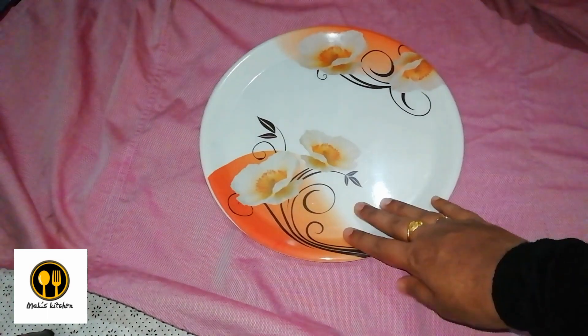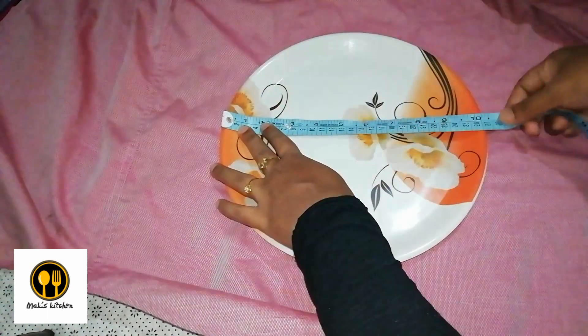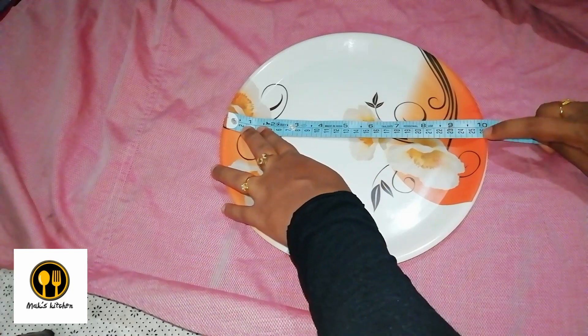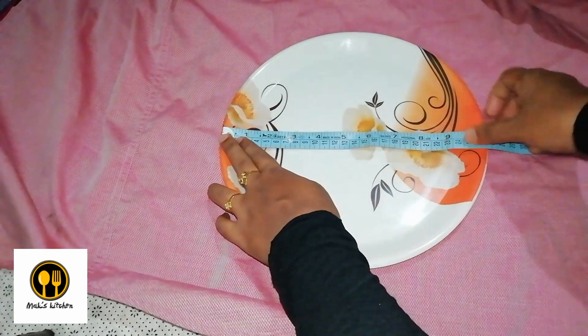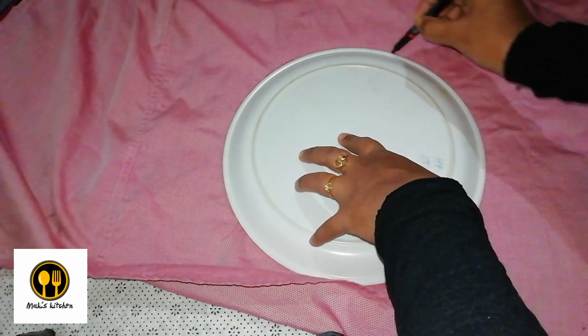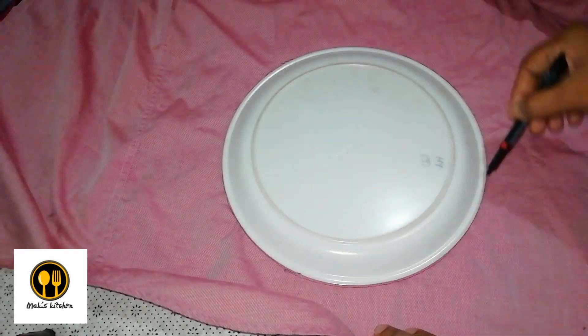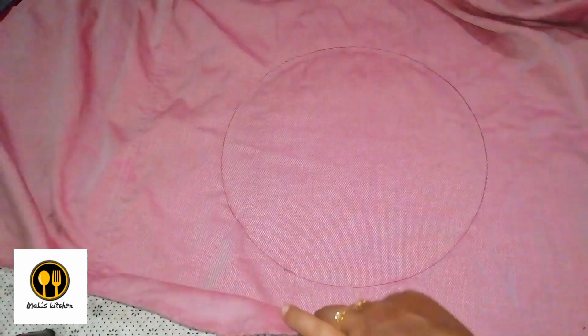So let's start. Here I've taken an old piece of cloth — it's a shirt piece — and I'm spreading it out evenly. Onto this I'm placing a round plate to trace out a piece of cloth. The usual diameter needed for an adult is from 25 to 28 centimeters. This plate has a diameter of 25 centimeters, so let's mark it out onto the cloth. I'm placing the plate upside down and marking it.